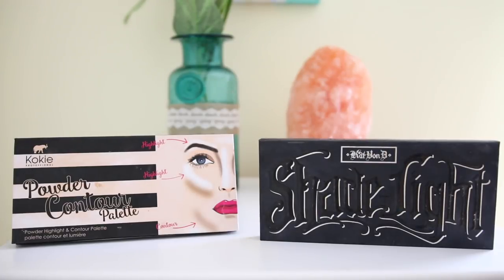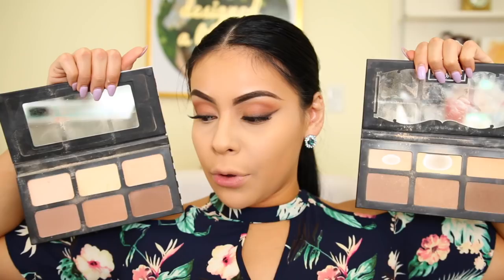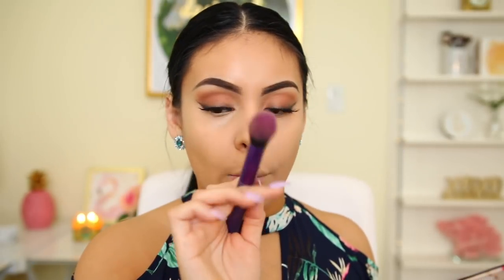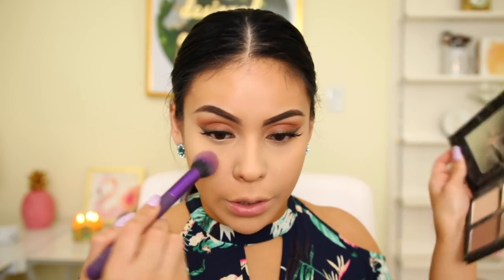Then, for the drugstore side, I'm going in with the Koki Professional Powder and Contour Palette — you can get this brand at Walmart. It literally looks the same exact as the Kat Von D. It even comes with a mirror. I'm using the banana color and a peachy one to set underneath my eyes, using a Royal Enlig angled contour brush. I will say the Kat Von D is a little smoother and easier to blend — you have to be very light-handed with this palette, especially with the bronzers. But for the price, you really can't go wrong.